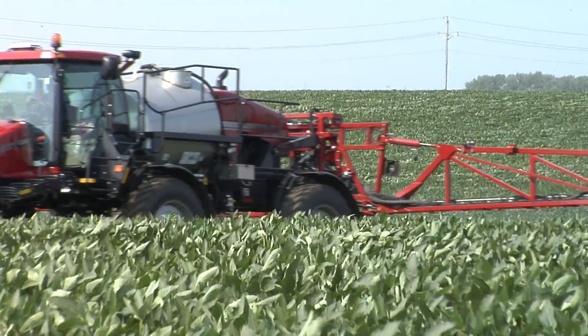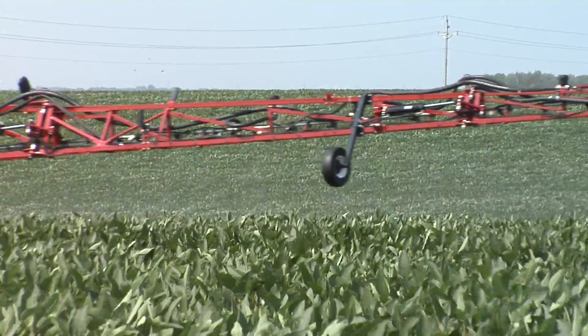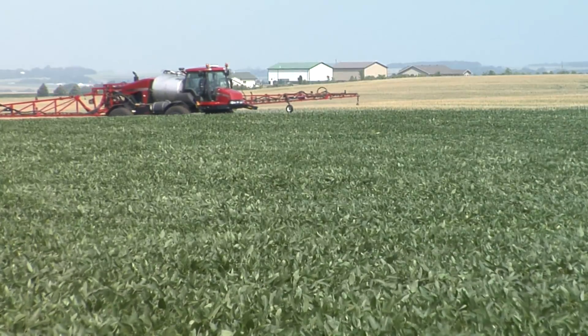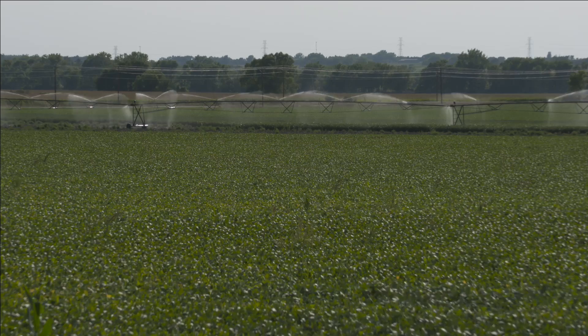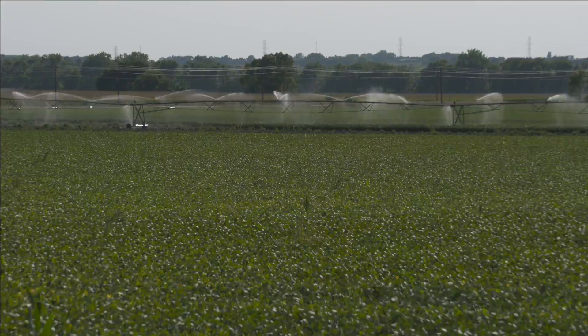One solution is a high clearance sprayer or a high clearance spreader. On our farm, we've used both over the years. We've applied some controlled release urea in strip trials through a spreader, and we've also looked at some liquid nitrogen with a nitrogen stabilizer in a high clearance sprayer. Once the nitrogen is spread, you need some rain or irrigation water to get it into the soil and up through the roots to feed that high protein soybean seed.